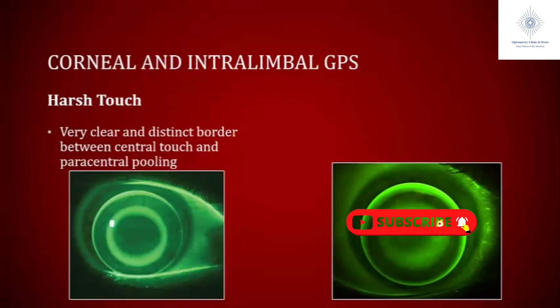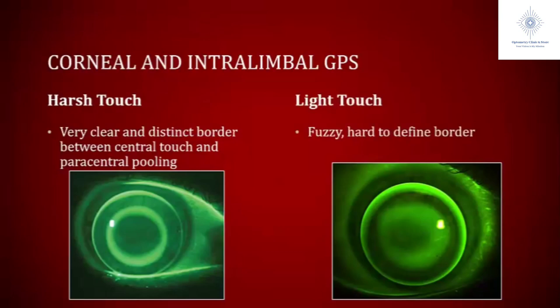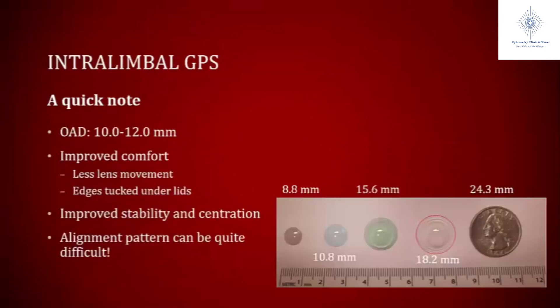A lot of my students will say they see touch, and I'll ask: is it harsh or is it light? What my mentor Dr. Edrington at SCCO taught me was that to really differentiate between harsh and light touch, look at the border between the center portion of the lens and the paracentral pooling. If that border is very distinct and easy to see, it's most likely harsh touch. In the picture on the right, the border is fuzzy and hard to define because the tears are ebbing back and forth underneath that area of touch — that's light touch. Harsh touch will definitely lead to SPK, whereas light touch we hope will not, but we have to monitor and make sure it's healthy.